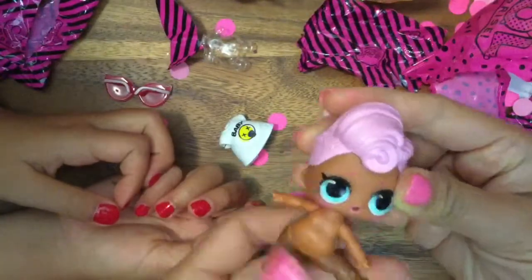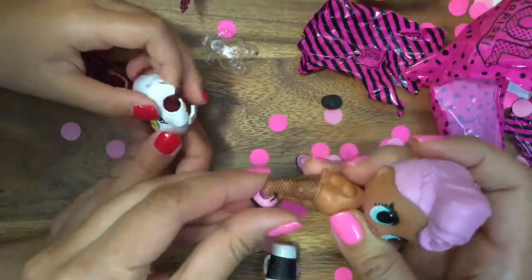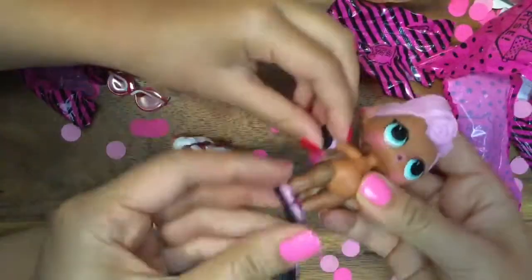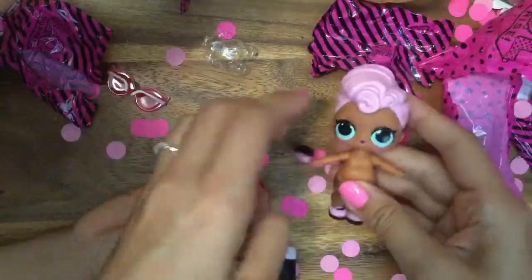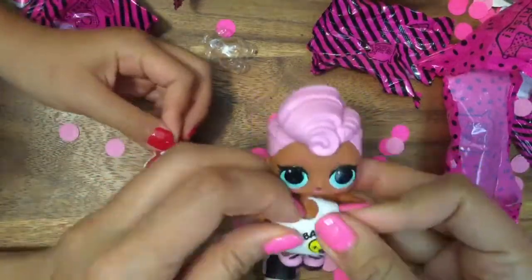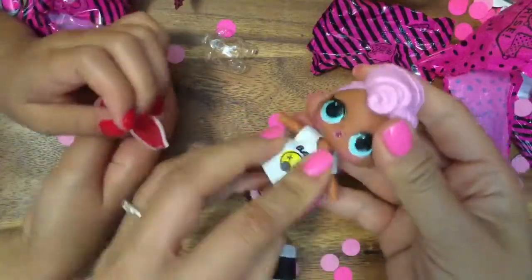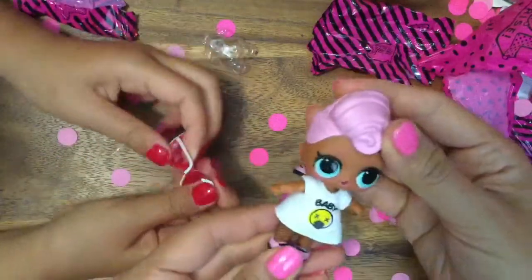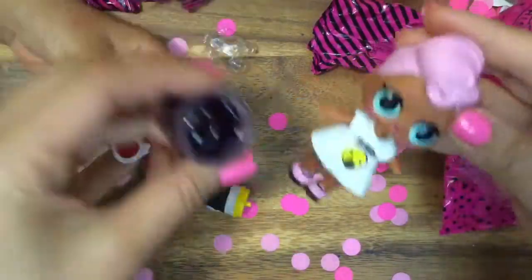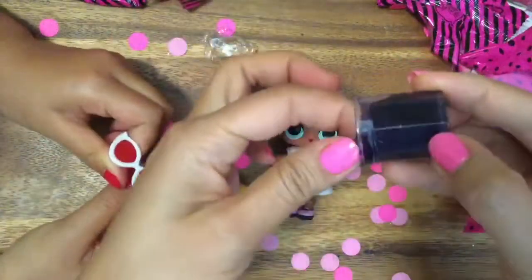Maybe she has three feet! Does our doll have three feet? Oh my gosh, look at how cute she is — she's wearing a little fishnet stocking. This is Grunge Girl! She doesn't have three feet, but she has a hand — we could put a shoe on her hand, it's like a little extra mitten. It must have been a mistake. Remember when we got two LOL purses? Sometimes they do that. How cute is this baby? This is Grunge Girl and she's gonna do a little slime dunk!